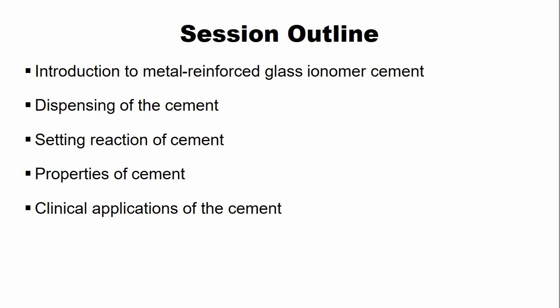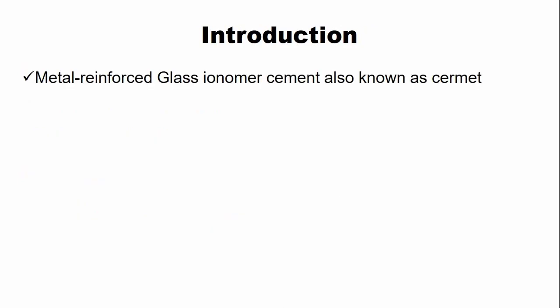Watch this lecture till the end. The metal-reinforced glass ionomer cement is also known as cermet. Some commercial products are known as the miracle-mixed glass ionomer cement.